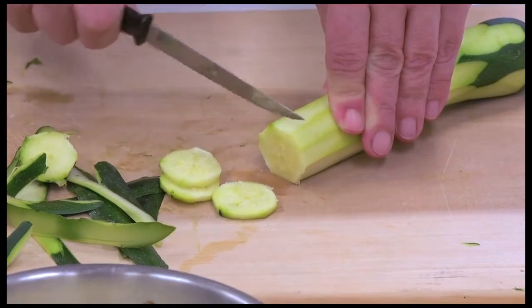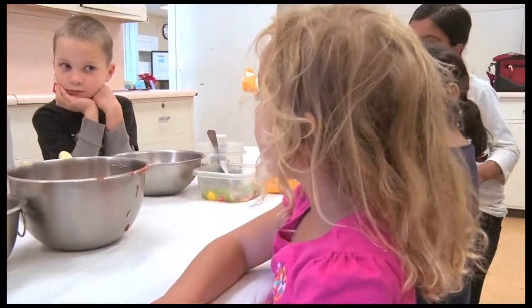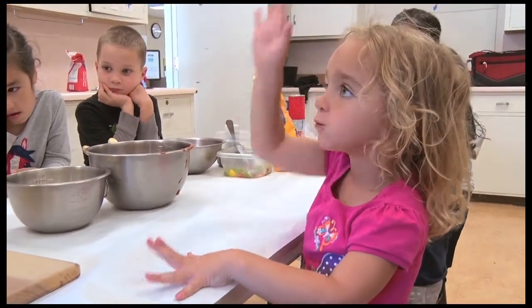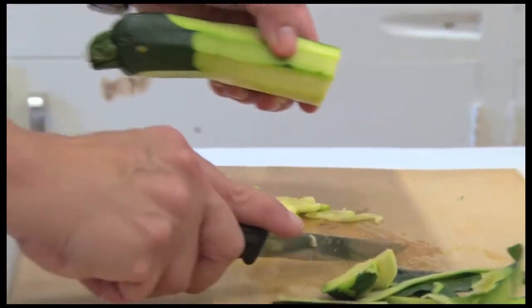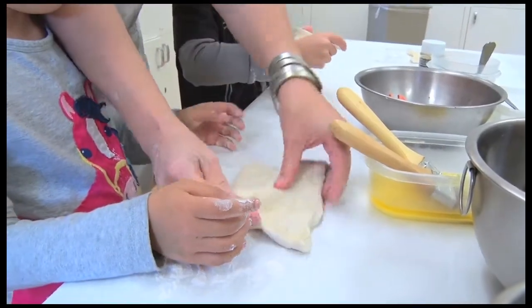Now would anyone like to try a piece of zucchini? Now if you want to put it into your pizza, you can. After trying some ingredients, they begin prepping the pizza roll-up. You want to keep it away from the edges, all four edges.